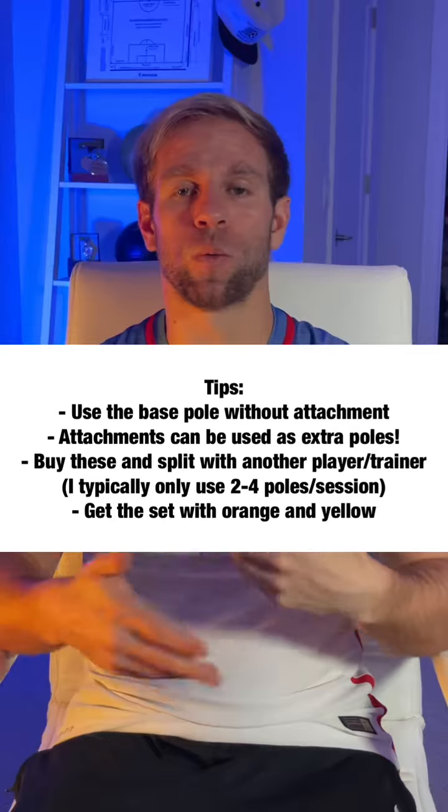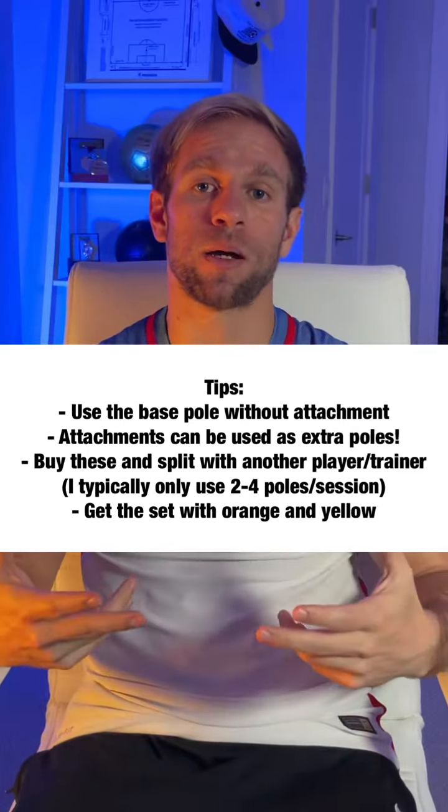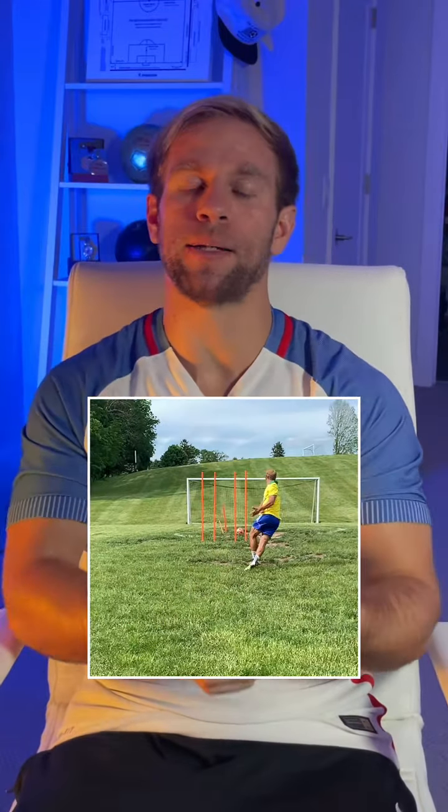To be honest, I almost never use the poles fastened together at six feet because when it's a bit windy they tend to blow over. They're much easier to knock over when training players who are running past them or kicking the ball, and if you kick a ball hard at the middle point where they're attached, they could break pretty easily. So I usually just use them at the three-foot height, which gets the job done.